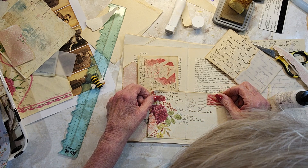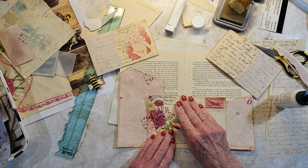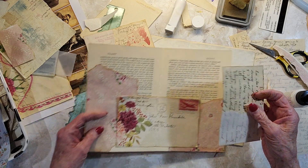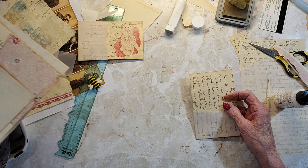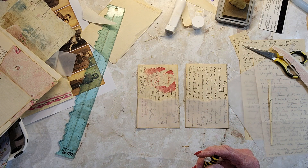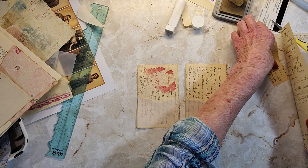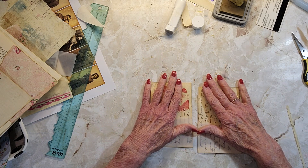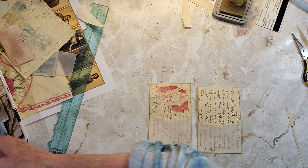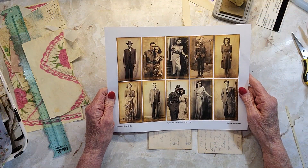Oh my goodness. This is so strange. So now I need something to put in these pockets. I'm going to move this stuff out of the way a bit. I could put in a photograph. I don't know — these are not very big.